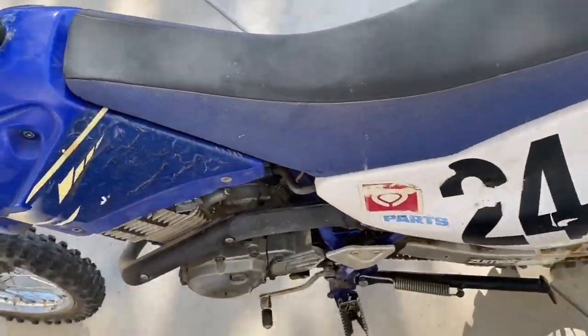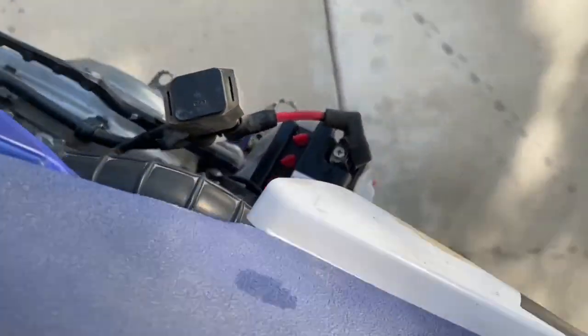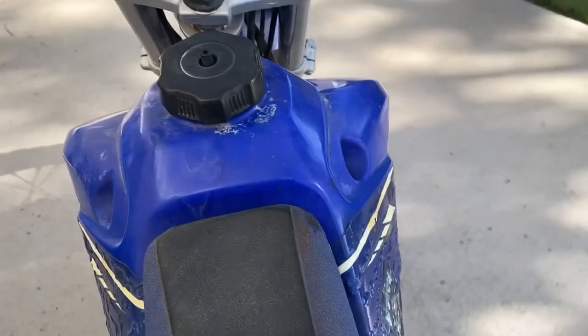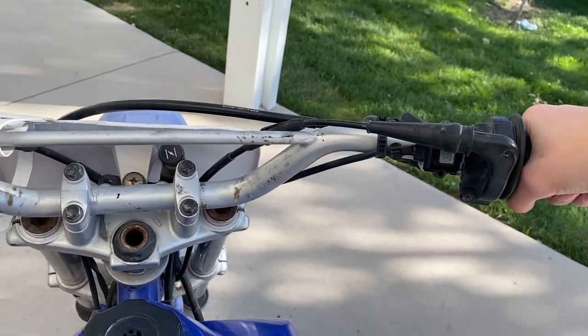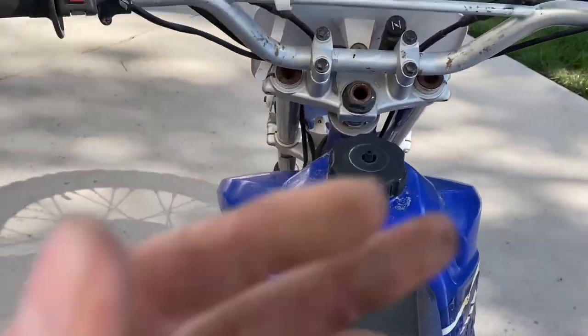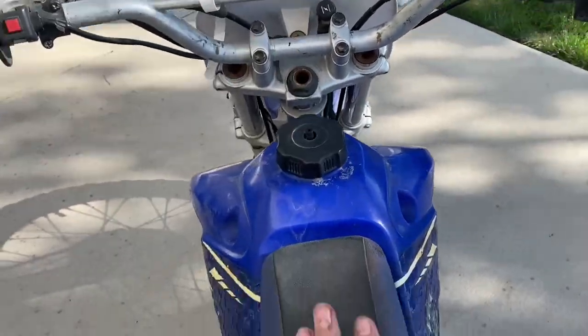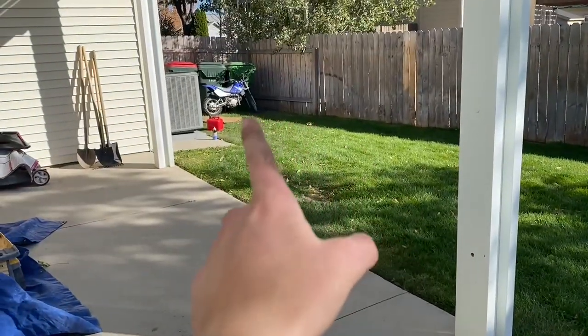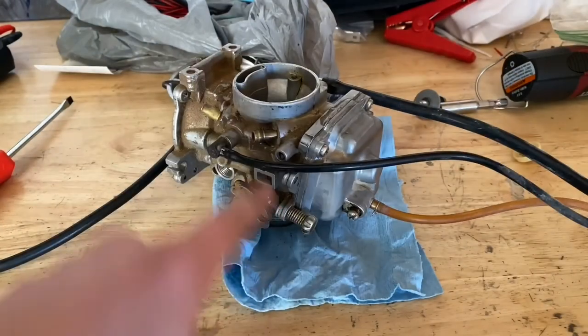Got the tank back on with fresh fuel in it, slapped on a temporary battery, and she fires right up. Runs good all throughout the RPM range, all five gears. Really happy with this — hopefully we can get that 90 going and the 225 going just like this. Time to take the 225 carb apart.